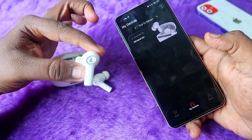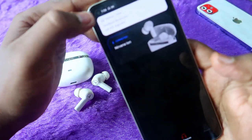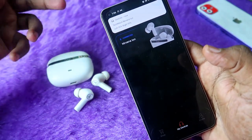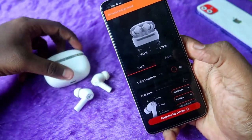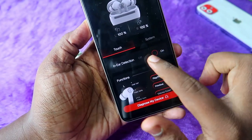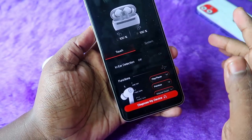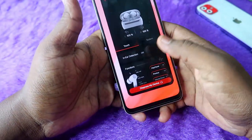The earbuds have turned on automatically and gone into pairing mode. The Nirvana Ion is connected back to the smartphone. Click on the Nirvana Ion in the app — you can now see the in-ear detection option. Click on it to turn it off. That's it — in-ear detection is now disabled. Let's play some music to test it.